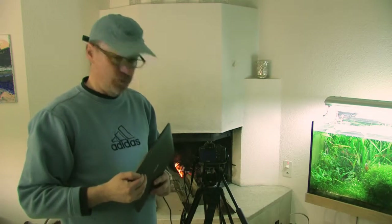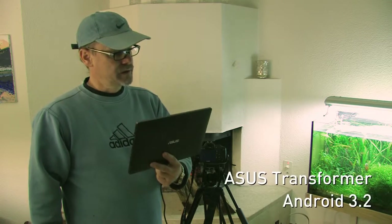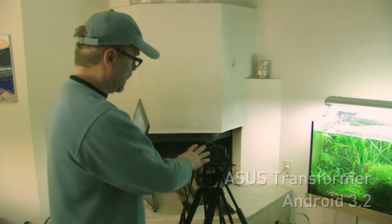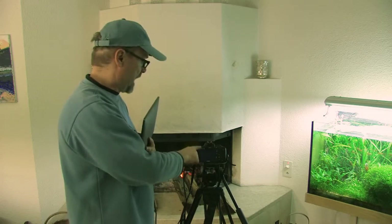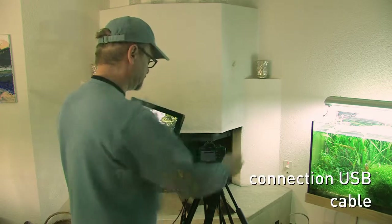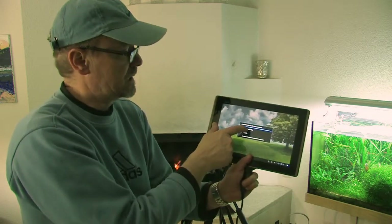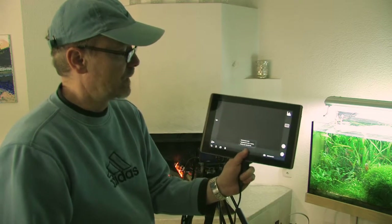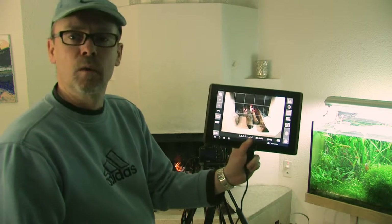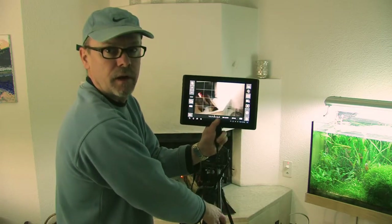Hello, my name is Joe and I would like to demonstrate the Chainfire DSLR Controller app for Android devices, like this 10-inch Asus tablet, to monitor and steer the Canon EOS 550 camera. I switch on the camera, connect the cable, and now you see the DSLR Controller app pops up. Here we are — we already have the live picture from the chimney. It's real, this is no fake. Let's see as I move the camera.